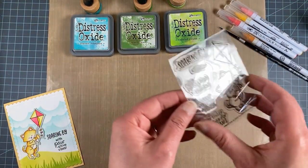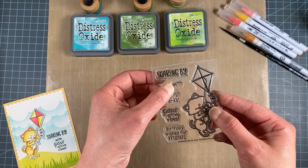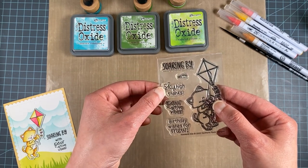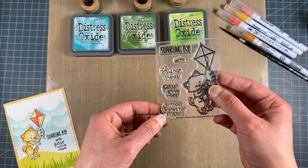This is our Newton's Kite stamp set. It includes Newton with the kite and the words 'soaring by with,' and then you can either add 'sky-high thanks,' 'positive vibes,' or 'birthday wishes' from you.